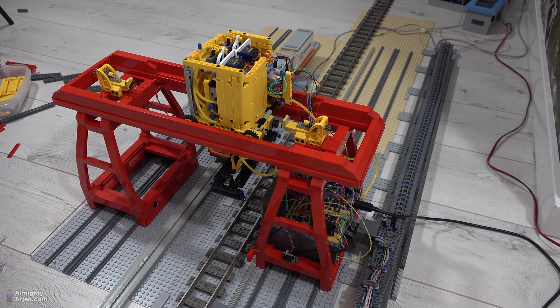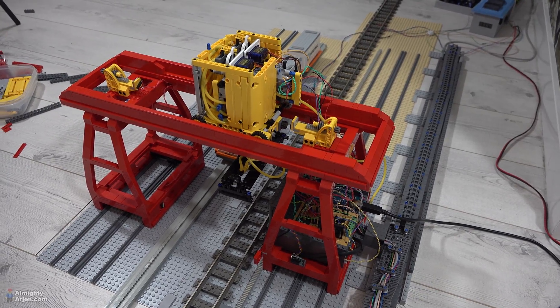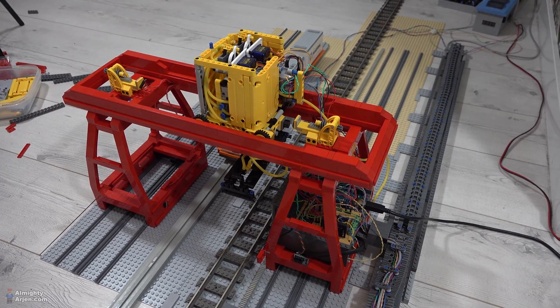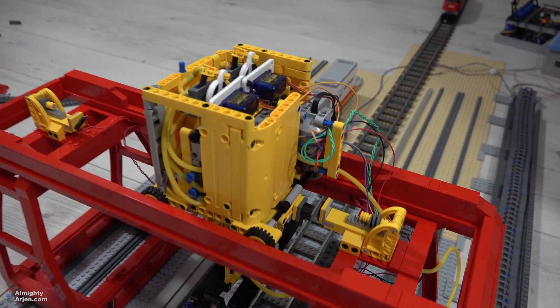Hey everyone, welcome to another episode of my Lego Train automated container terminal. As you can see, I've been working on the aesthetics of the crane. I'm very happy about the end result of the red part, but I'm not so happy about the result of the yellow part.